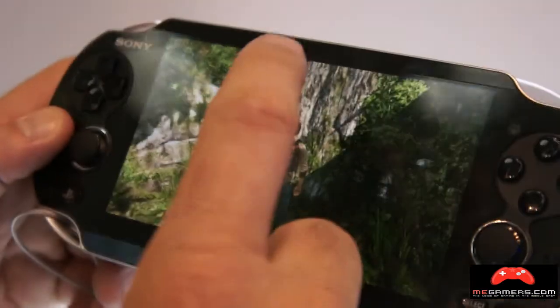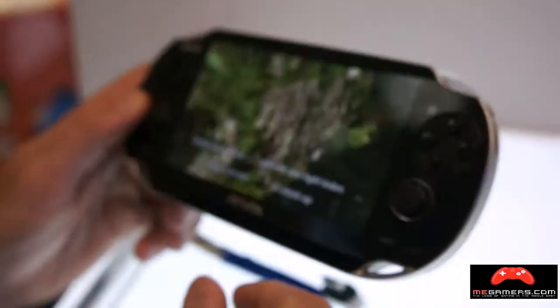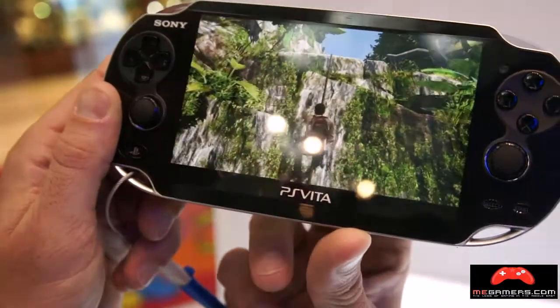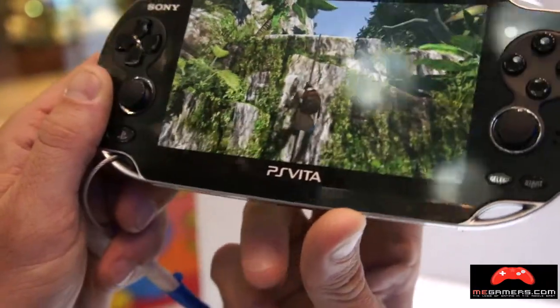You've got the rear trackpad, so you've got your touchscreen and then you've got your rear trackpad, which can move your player up or down.